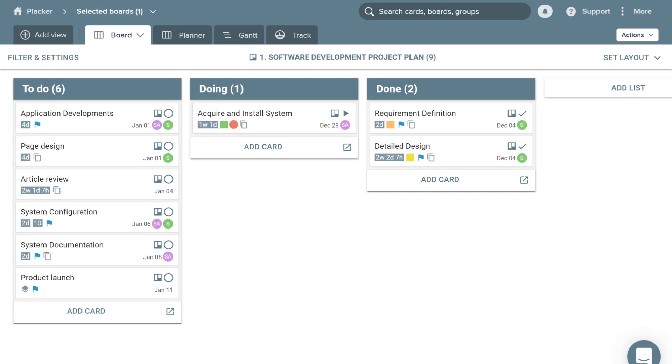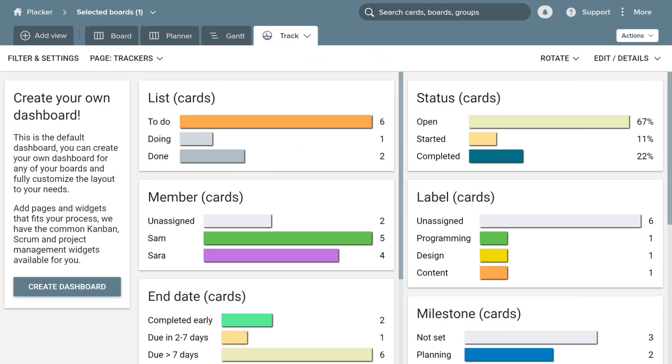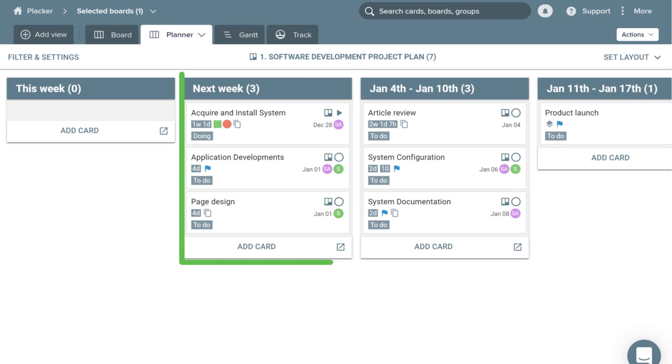On top of that, you will get new view modes to track Trello cards, such as Gantt Charts, Reports, and Weekly Planners. Having clarity on the work that needs to be done is an essential ingredient to make your team productive.